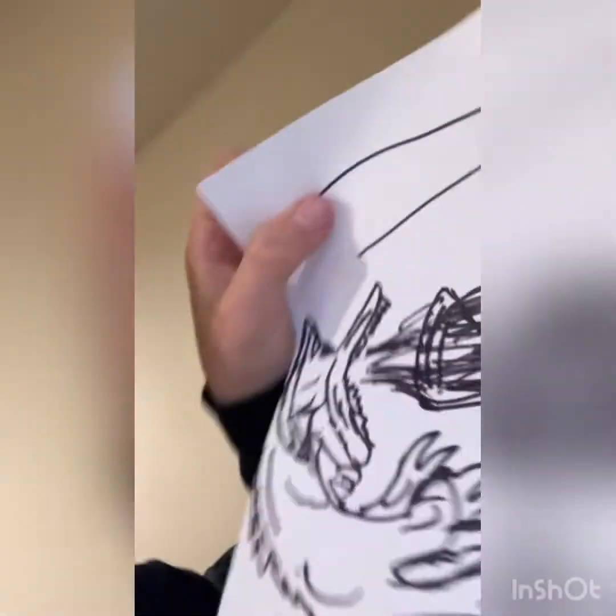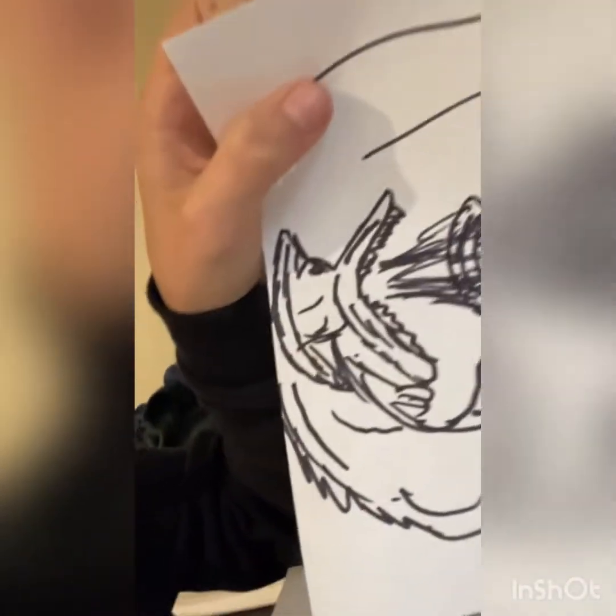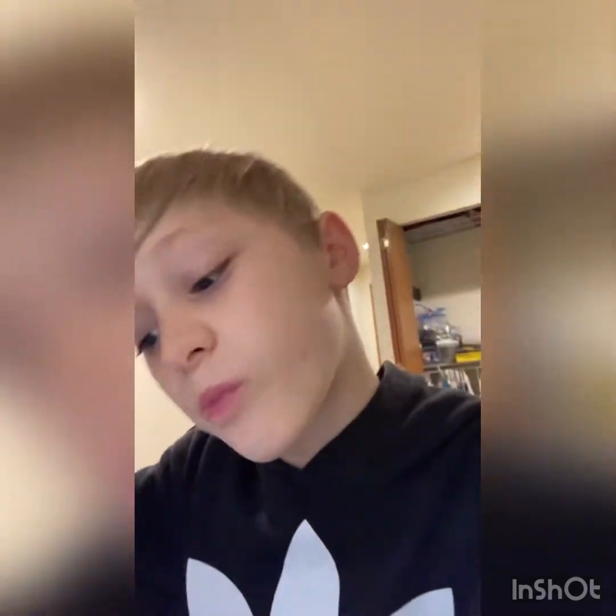Got my pencil, gum, and paper. I'm gonna start with the dragon right here. Something fell down — gotta fix it. I like the edge of the paper, so yeah.